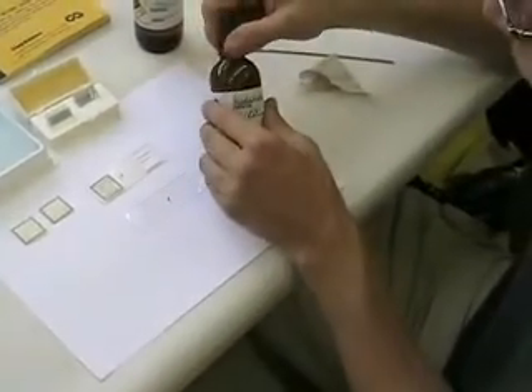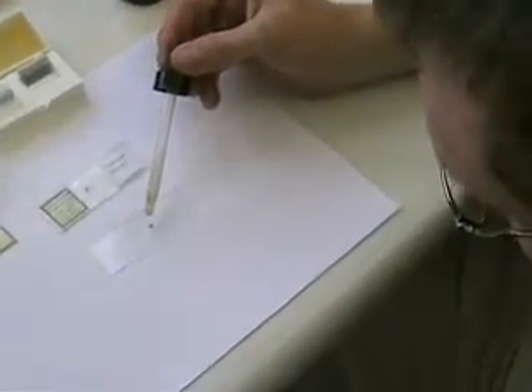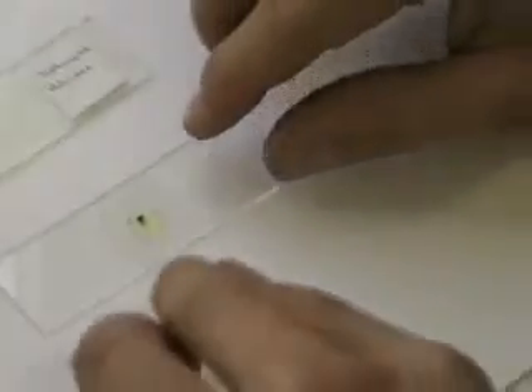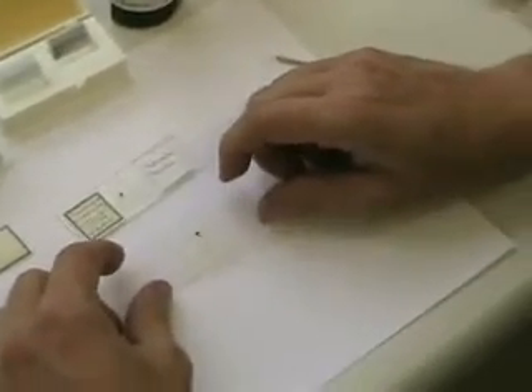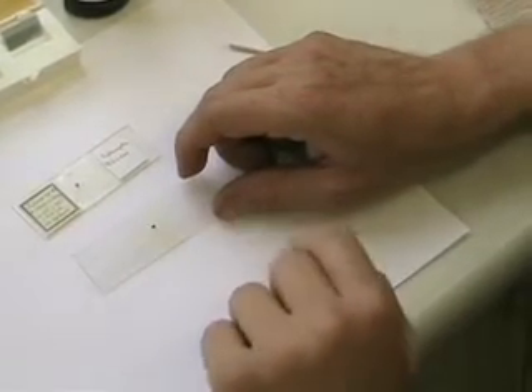Then you take the clear mount and apply just a single drop — just one drop — right on top of the specimen. Then get a cover slip and set it right on top; you don't want to put pressure on it. The weight of the cover slip will cause the glue to spread out. The glue will spread out with your specimen right in the center. Try to get the specimen in the center of the cover slip, but sometimes the glue will move the specimen, so it's really important to get it as close to the center as possible.